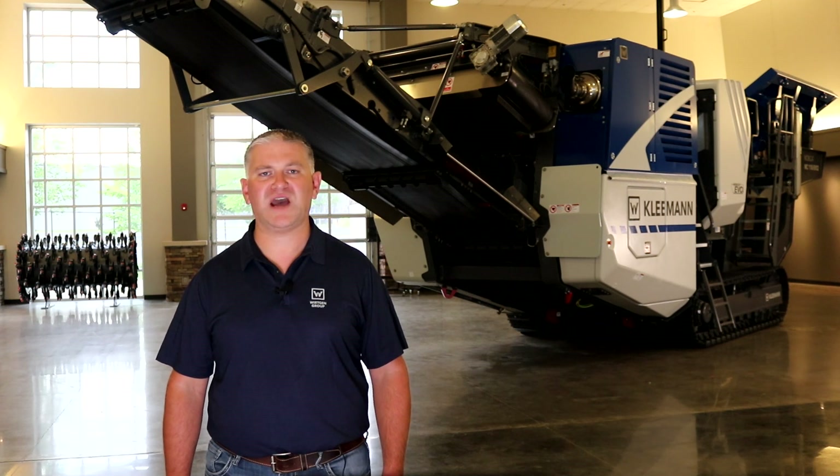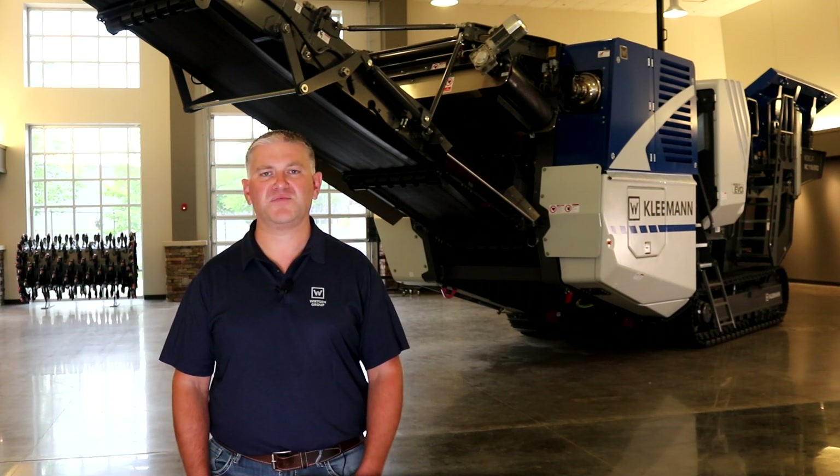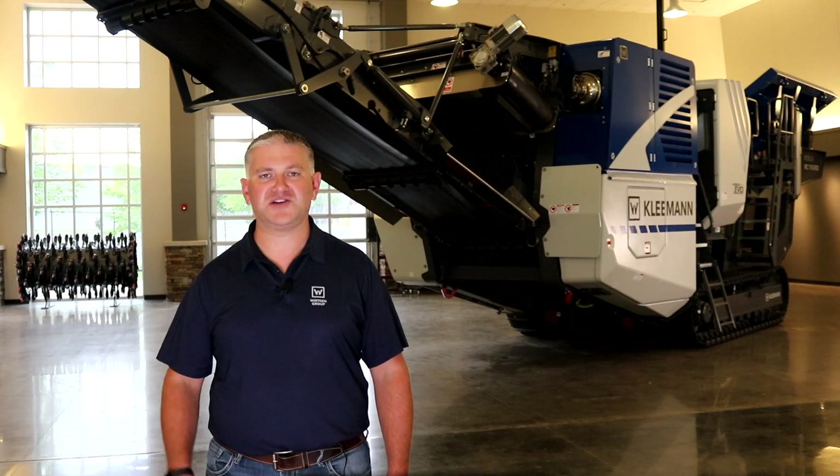Wait until you see what we have in store for you on the rest of the machine. That's it from Kleemann — technology engineered for you.